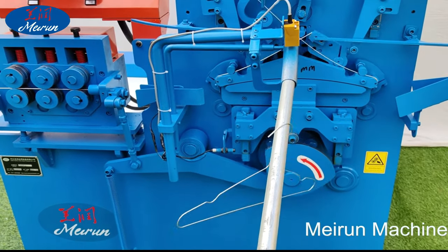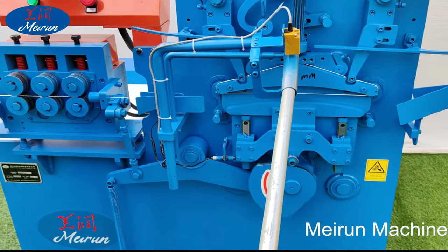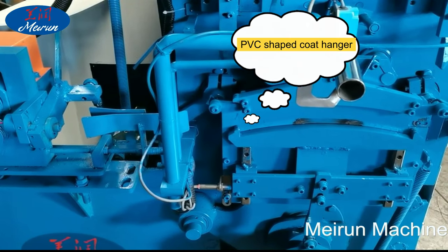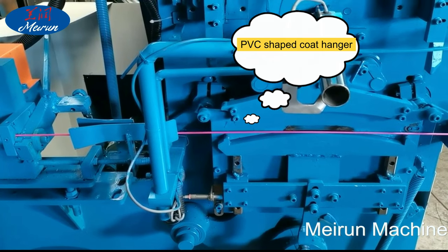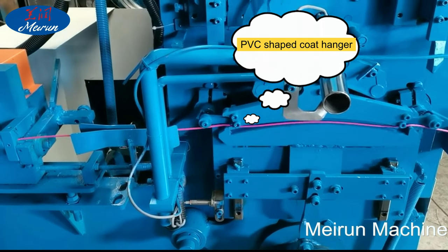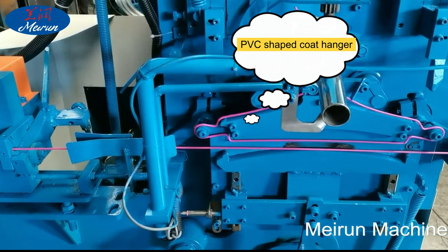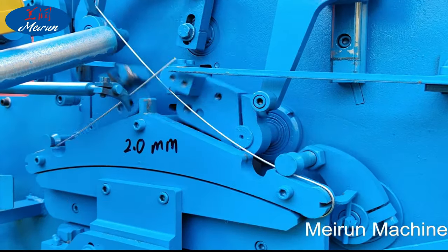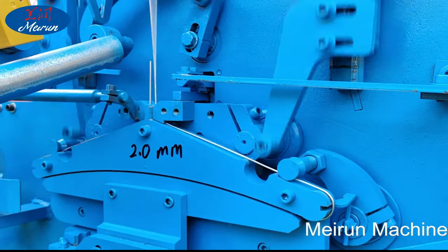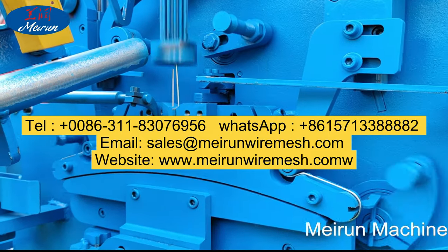The high-speed hanger machine is a professional equipment that can quickly bend wire into a hanger, capable of making all types of coat hangers. The hanger manufacturing machine, also known as the wire hanger manufacturing machine, can make a variety of hangers in a short time. The hanger production line is the sum of the whole hanger machine's various hanger production equipment.